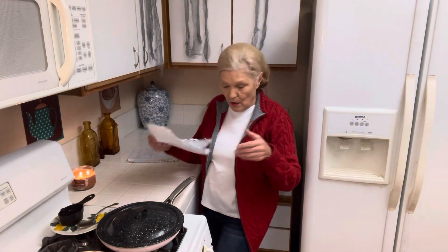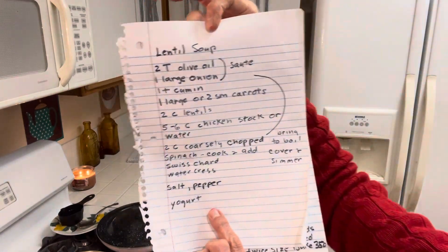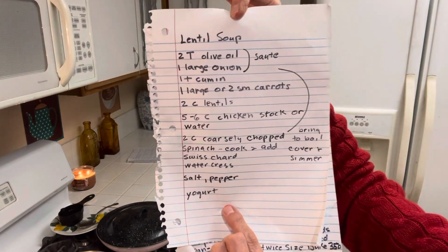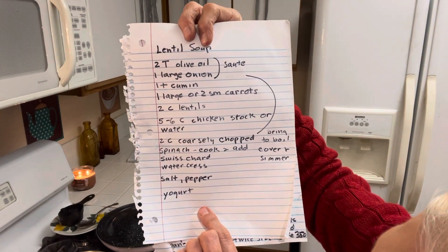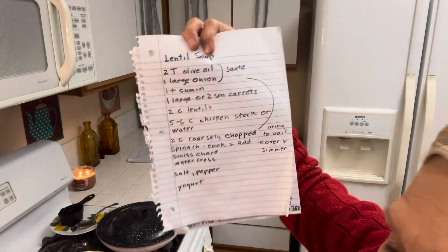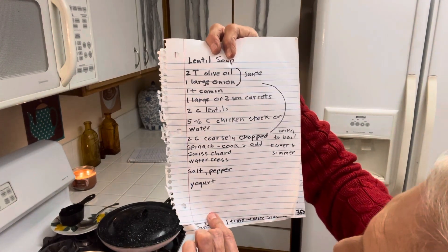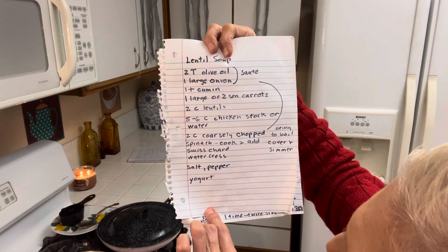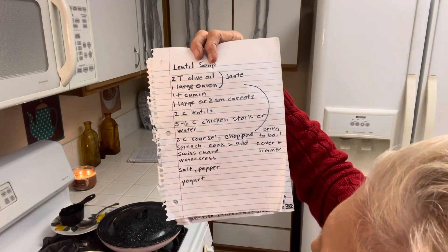The minute I saw this hairstyle I thought, no wonder they can do this and look nice when you're interviewed about their crimes. So all you need is oil, onions, cumin, one large or two small carrots, two cups lentils, five to six cups chicken stock or water — I don't see why you couldn't use chicken bouillon — two cups coarsely chopped spinach, or you can use Swiss chard or watercress, salt, pepper, and yogurt. That's all you need.